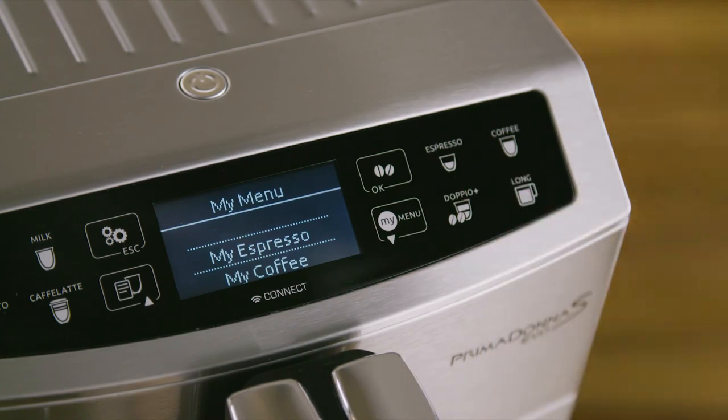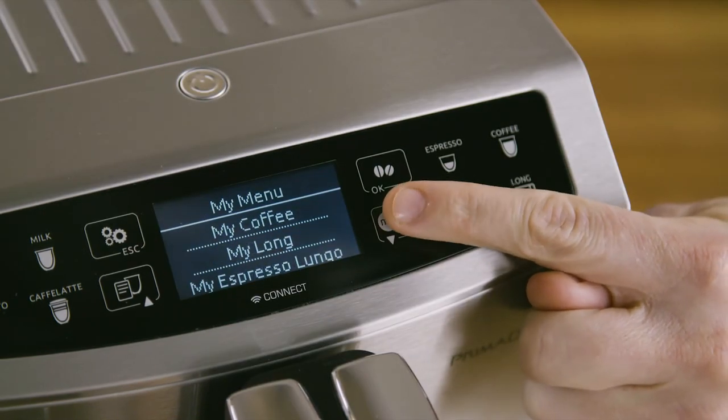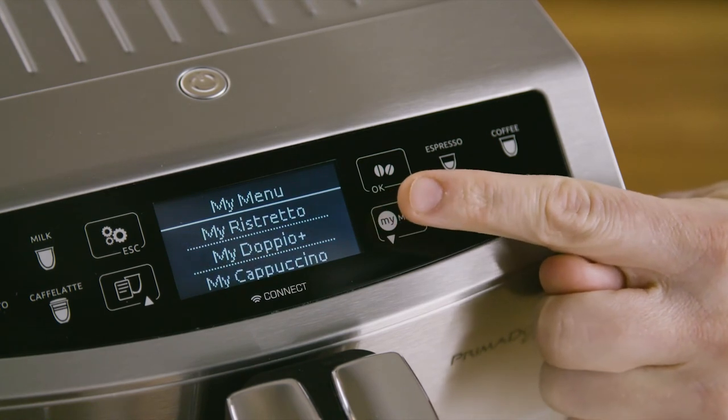The My Menu button. Unless previously programmed from the settings menu, the beverage is programmed directly the first time you use the appliance.